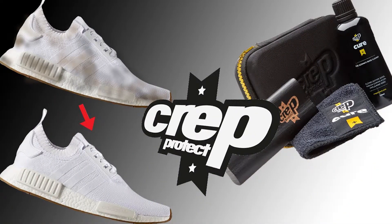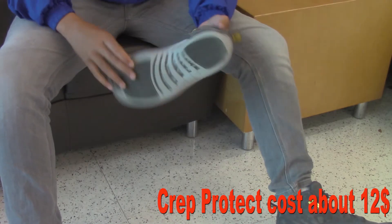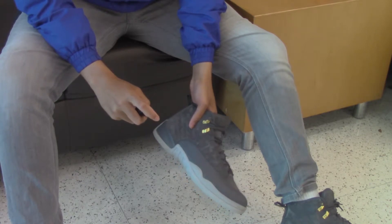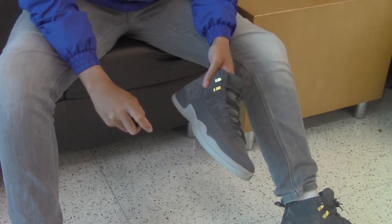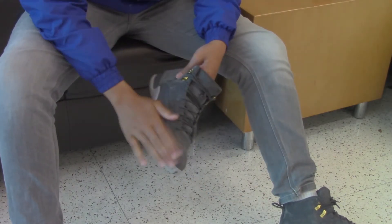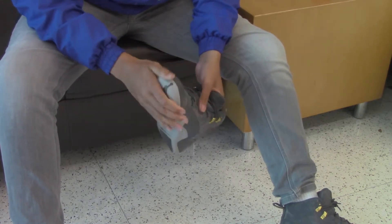You need to know how to keep them clean. You can use Crep Protect on your shoes, which is a liquid that stays on your shoes and helps keep them clean — if you spill water on them, it won't do as much damage. You also need to know how to match with them, because you can't wear nice shoes and have clothes that don't match.